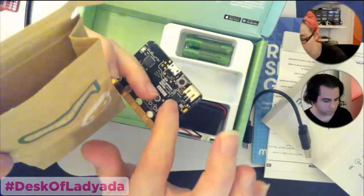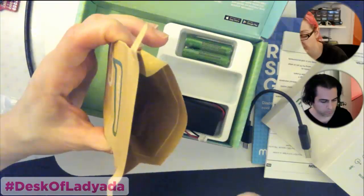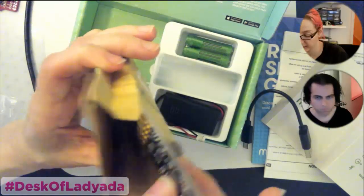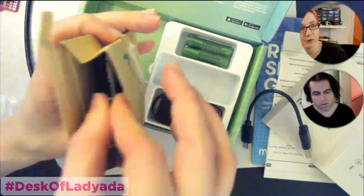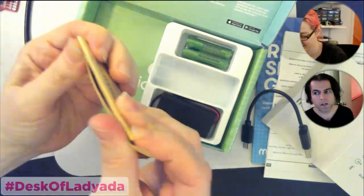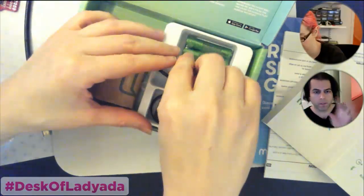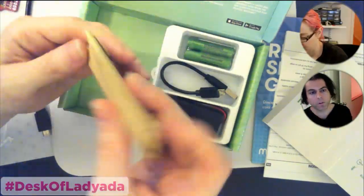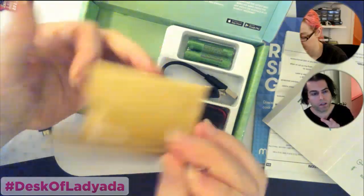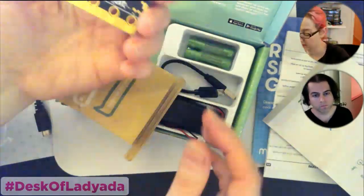There's apparently a way to upload new DAPLink firmware by triple-clicking or something. Mass storage bootloading is a pain — macOS Sierra changed things and who knows what comes next. Our hope is that as micro:bit expands internationally, we could do something cool in the US with micro:bit and then have a whole series of boards afterward, like Feather and M0.